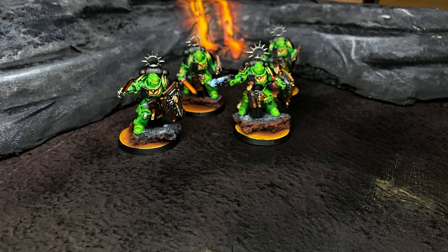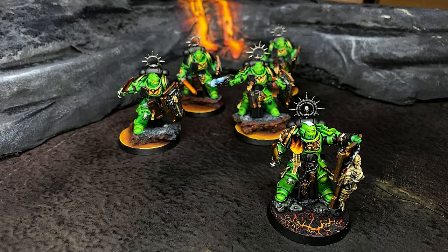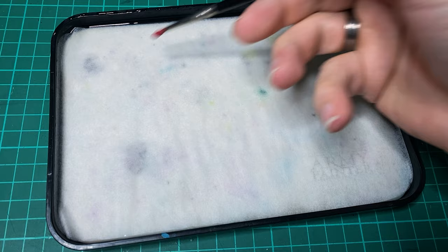I'm priming these all up with the Halfords Matte Black Spray. This counter is going to be for my Salamanders army, all of which are based on lava-themed bases. Yes, I'm that original. To add this to the base I'll be using my old cracked lava base method.